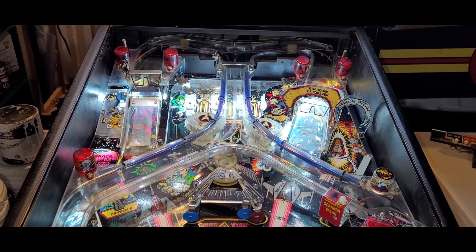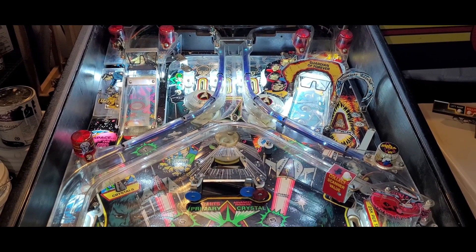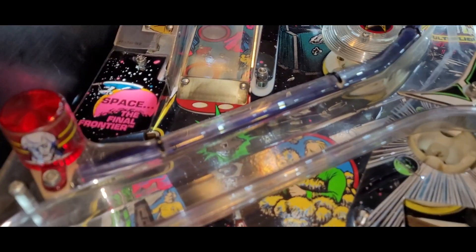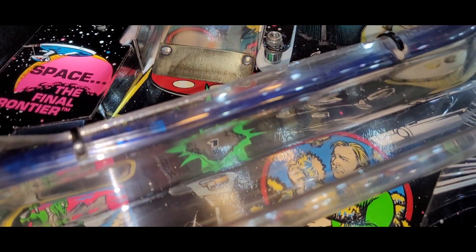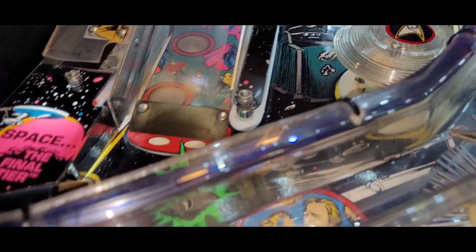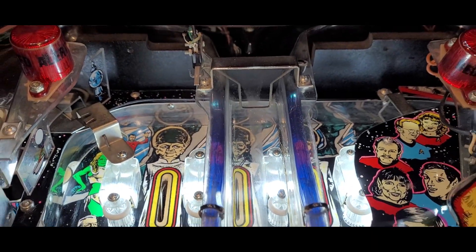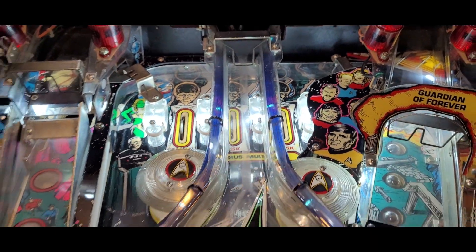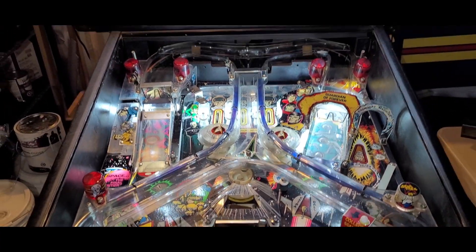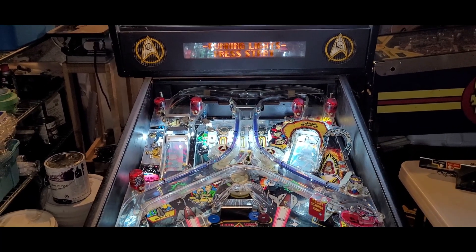That is so sweet. Do I see one bulb out? I think I might, maybe, in between those two. Might be a bulb — maybe not. It's very subtle because everything's all LED'd. But that's friggin' awesome, I'm so stoked. The running lights work! Display works, running lights work.